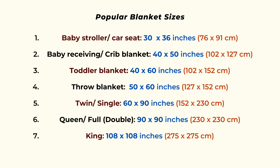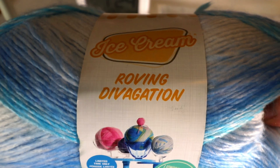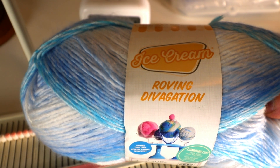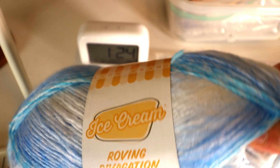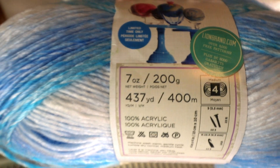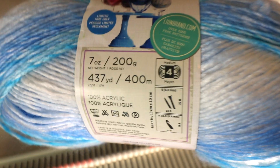I'm using the LK 150 knitting machine and the yarn is Lion Brand Ice Cream yarn. This is pure acrylic yarn, so it's easy to wash. This is a medium weight yarn, the worsted weight, number four. Try to avoid pure cotton yarn because that can get very stiff. If you want to use cotton, make sure it's blended with some other fiber, maybe acrylic or wool.